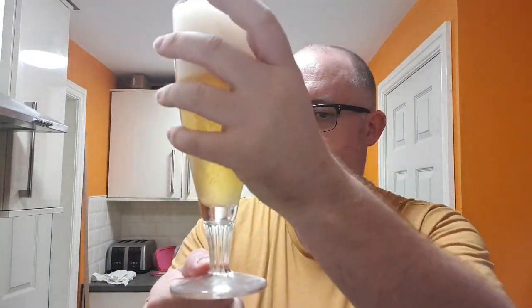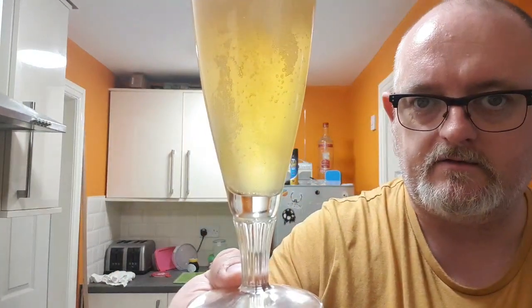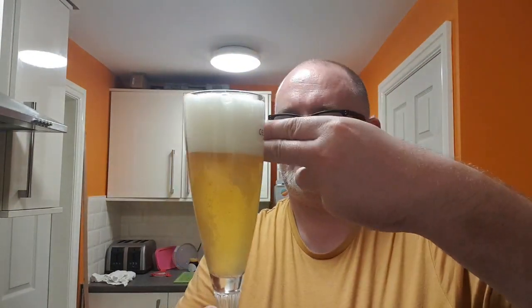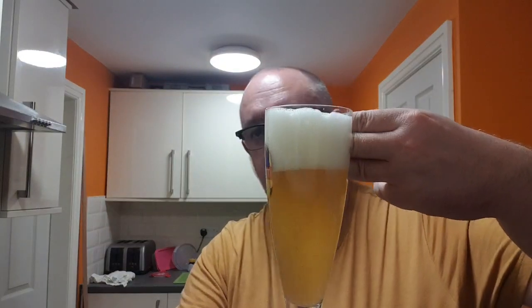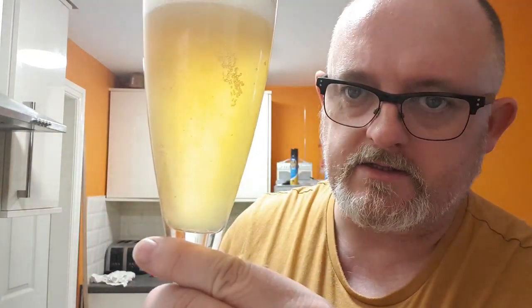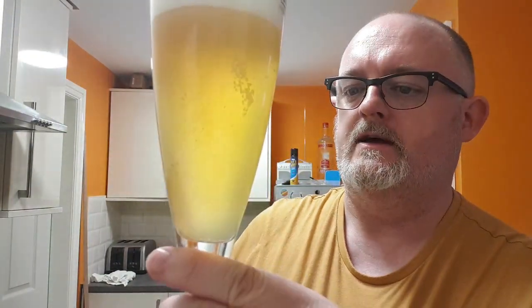Okay, so beer in a glass — what have we got? Got ourselves a straw coloured hazy beer. Two fingers — two and a half, well, nearly three fingers of a densely compact soapy head. There's a bit of a crackle there. Yeah, it's a very soapy head. Nice roll of carbonation from the bottom of the glass — you can just see that streaming up into the head. No particulates, no floaters.